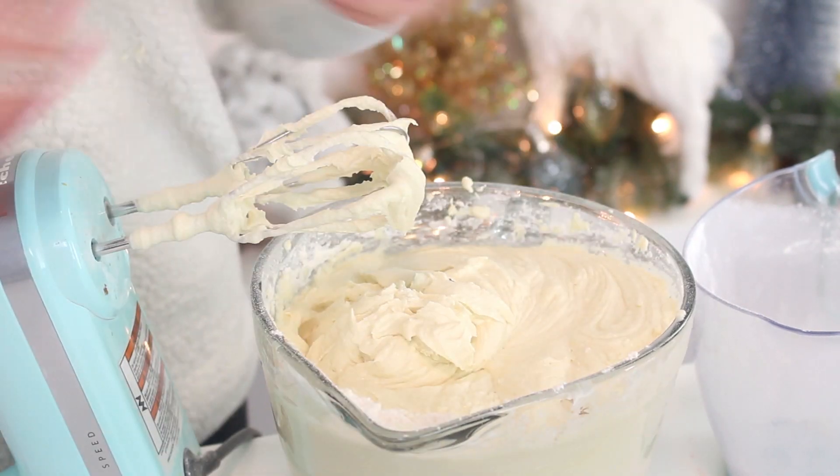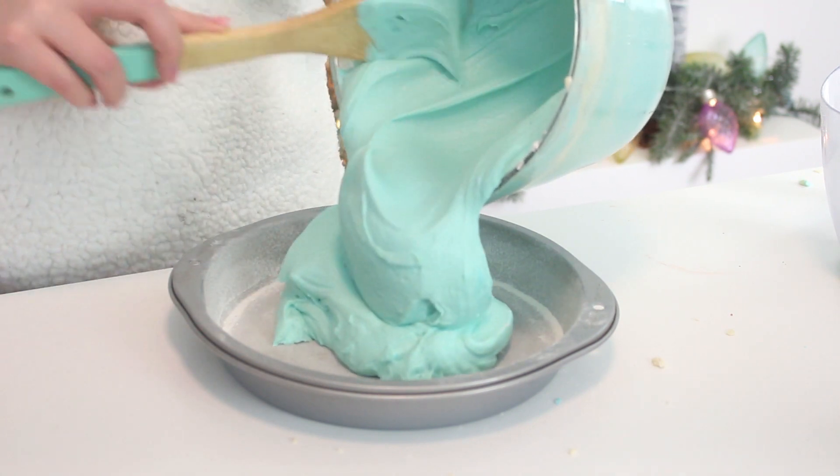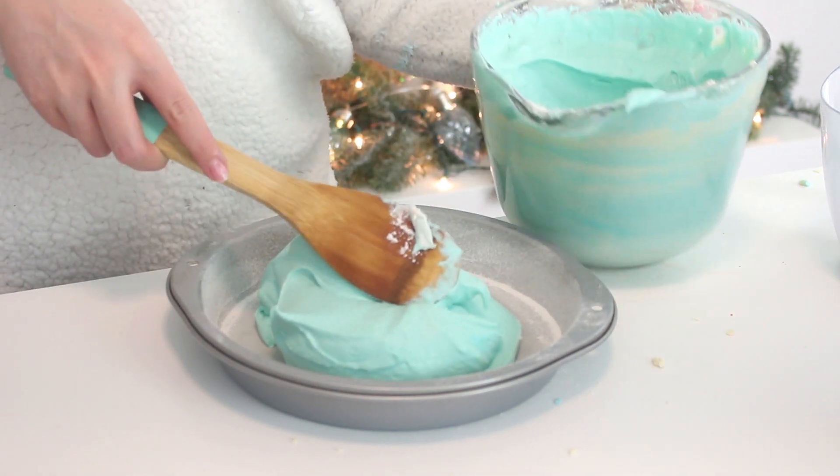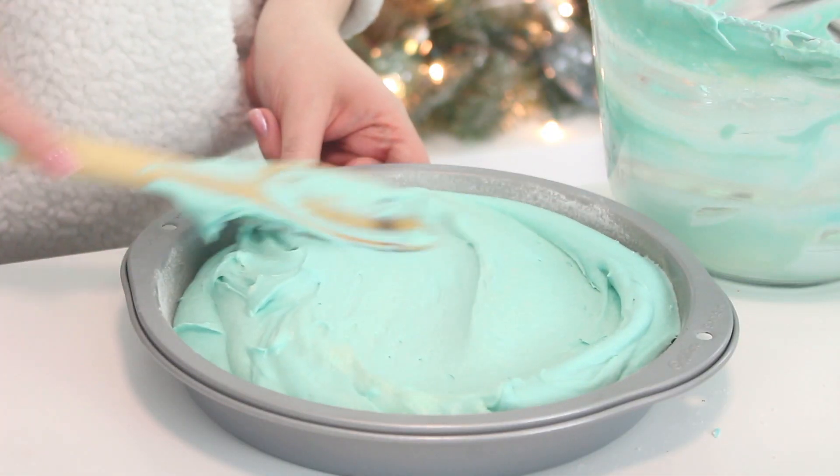Dye the batter blue. Then pour the batter into two greased and floured 9-inch round cake pans. Bake at 350 degrees Fahrenheit for 40 minutes, or until a skewer inserted into the cakes comes out clean.